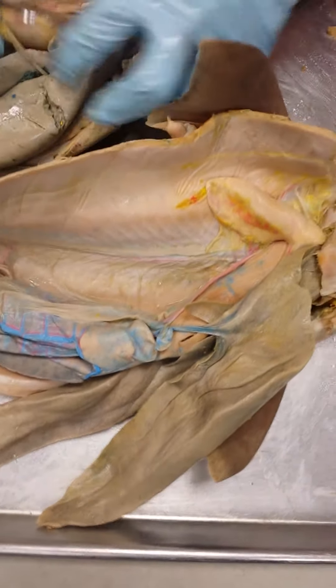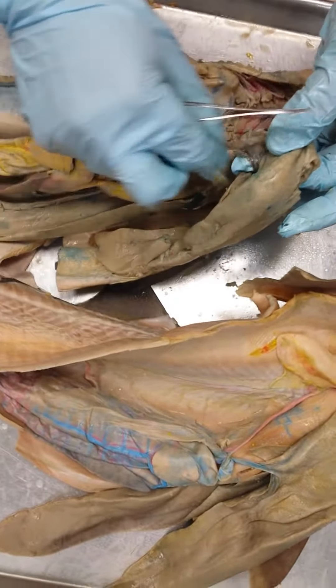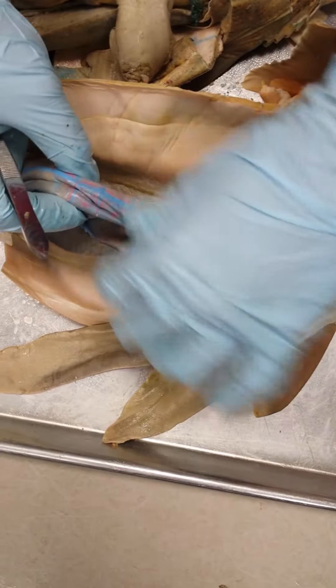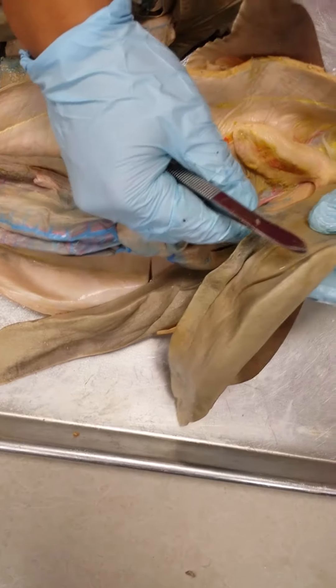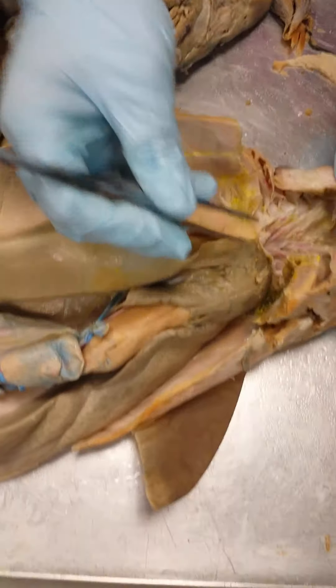The next thing you're going to notice is that there's this huge vein here — mine is yellow and not colored. See this thing here? It's running from these intestinal areas up into the liver.